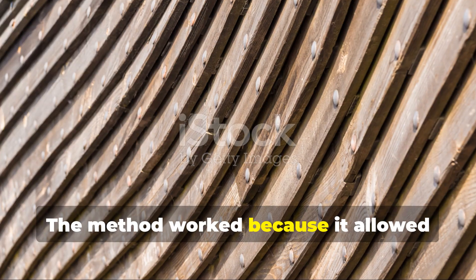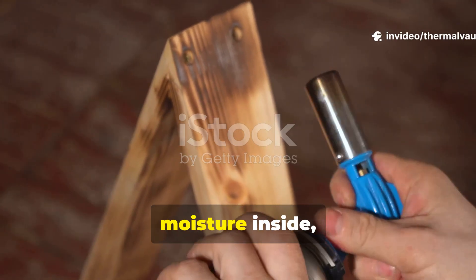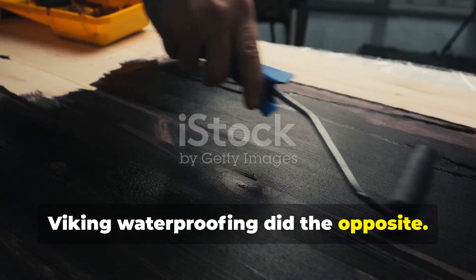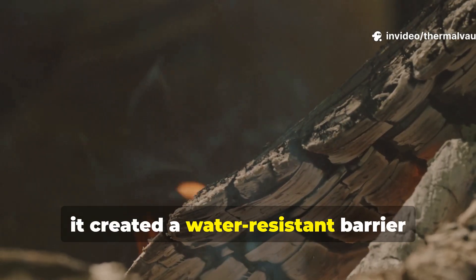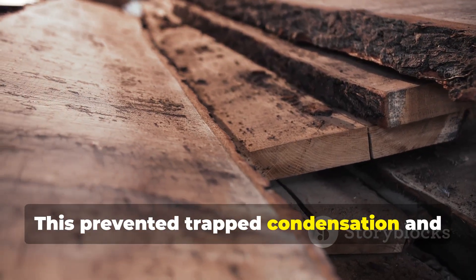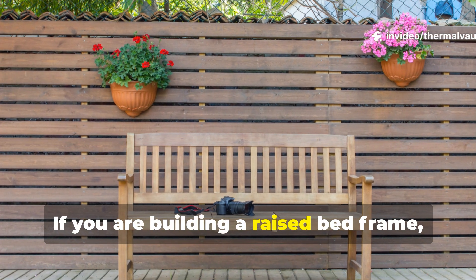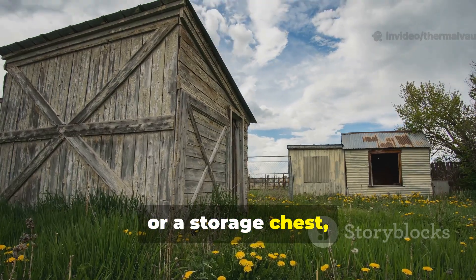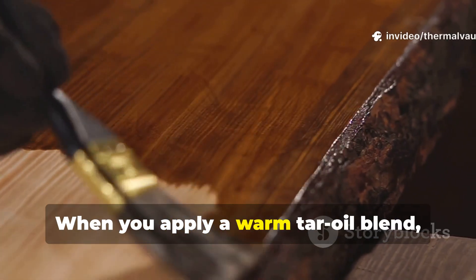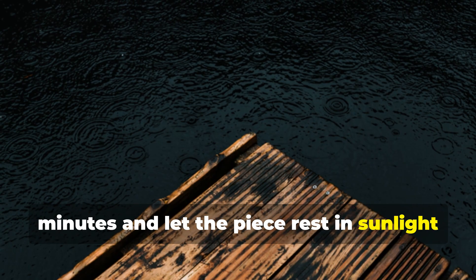The method worked because it allowed wood to breathe while preventing water penetration. Modern waterproof coatings often trap moisture inside, leading to rot from within. Viking waterproofing did the opposite — their tar penetrated wood so deeply that it created a water-resistant barrier beneath the surface, while still allowing the outer layer to breathe. This prevented trapped condensation and allowed planks to expand and contract naturally. If you are building a raised bed frame, an outdoor bench or a storage chest, this method prevents long-term degradation without creating moisture pockets. When you apply a warm tar-oil blend, just wipe away excess after about 15 minutes and let the piece rest in sunlight or warm air.